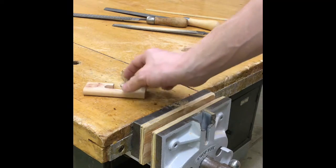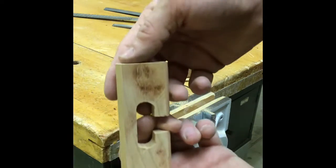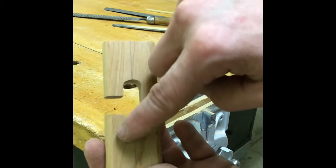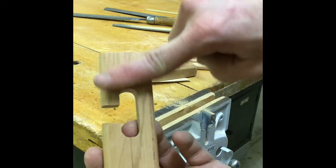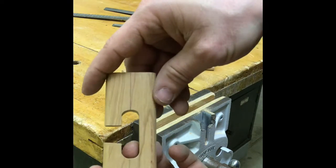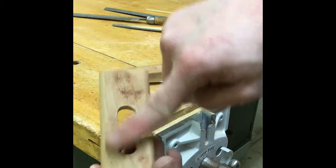A couple hints about sanding. When you are sanding, you want to sand with the grain. If I can zoom in on this here — the grain is the line inside the wood, all the little fibers. That is the grain. You want to sand with the grain. If you sand against the grain, you get a criss-cross pattern and it catches the eye and looks a lot worse. So always sand with the grain if possible.